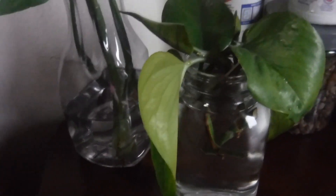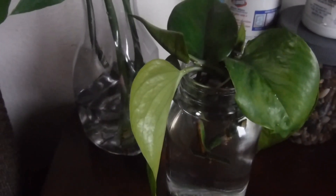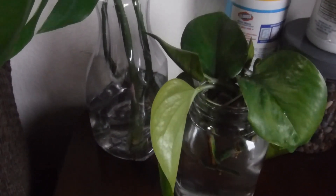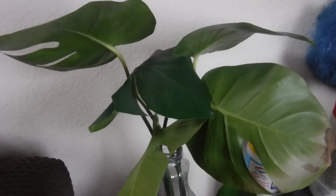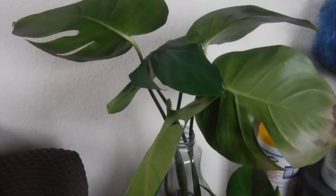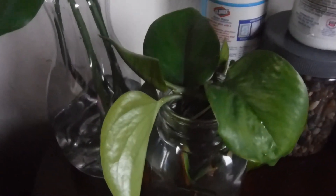So I'm gonna see how long it takes to form some nice healthy roots and I'm gonna have a few new plants, especially with the pothos. I'm also gonna do an update on the propagated plant that I put the coffee grounds in. Hope you guys enjoyed that video.